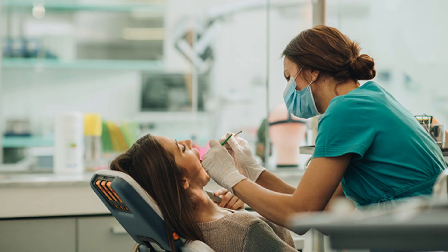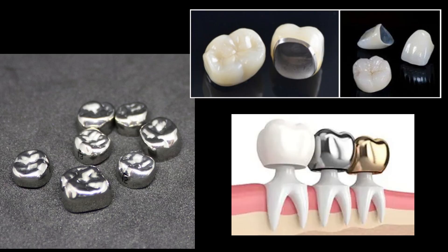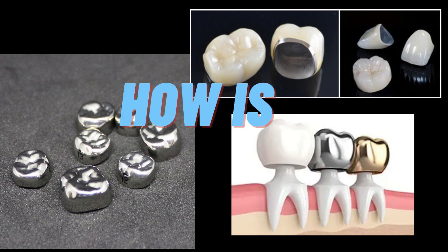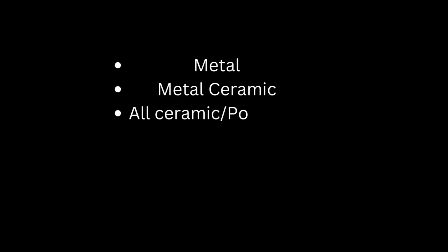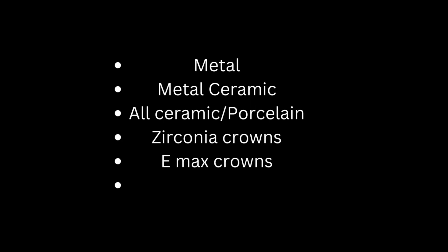After your root canal treatment, your dentist usually places a crown — or a cap in layman's terms — and it is fixed onto the tooth. In this video, we're going to see how this cap or crown is made. A crown can be made of different materials like metal, metal ceramic, all ceramic or porcelain, zirconia crowns, e.max crowns, gold crowns, etc.